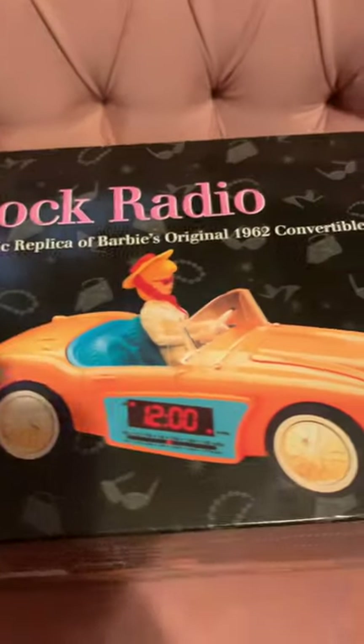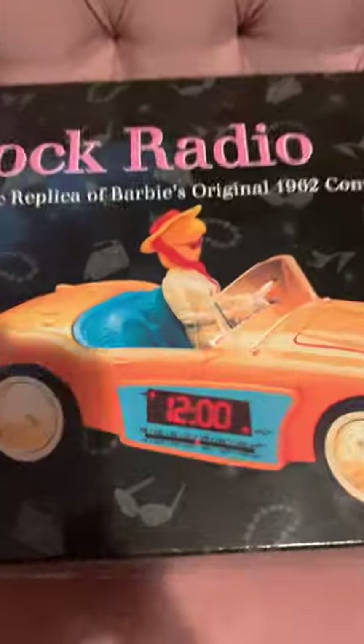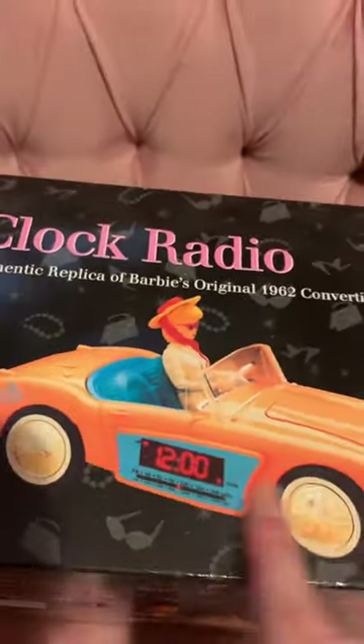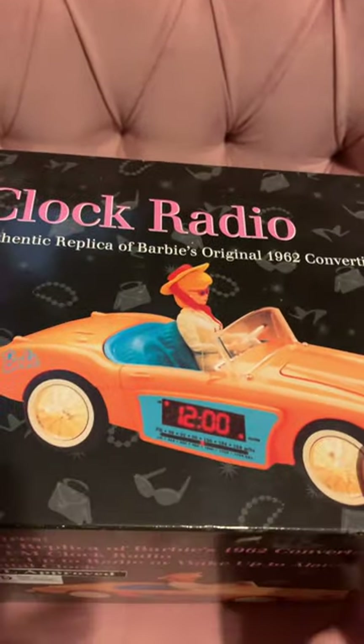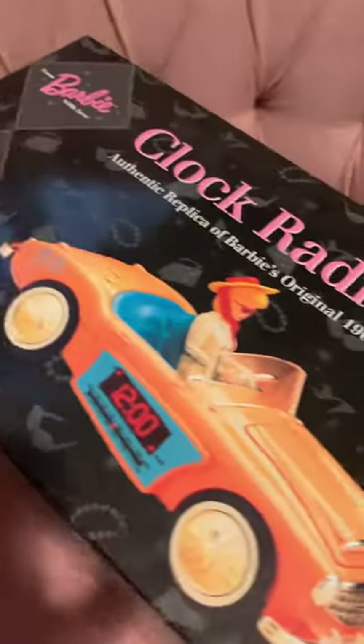Here we are — this is the box for the Barbie 1962 convertible replica clock radio. Very, very cute. I think you've seen these, of course — classic, the Barbie movie. I think it's darling, really. There were popcorn buckets going around; I didn't get to have one unfortunately. I didn't even get the little cup because they sold out so quickly.